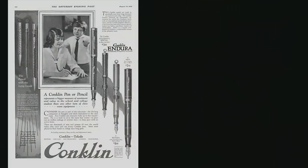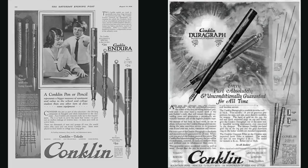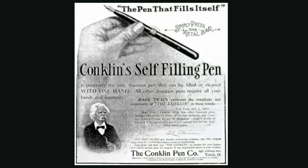Conklin is an American company established in 1898 by its founder Roy Conklin. Roy is credited with creating one of the world's first self-filling fountain pens, called the Crescent Filler, and the company was very successful during the golden age of fountain pens. In 1903, the author Mark Twain became an official spokesman for Conklin, extolling the Crescent Filler as a profanity saver, since it would not roll off of your desk.